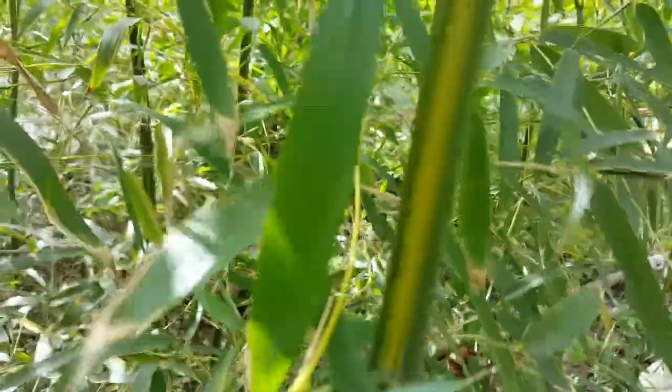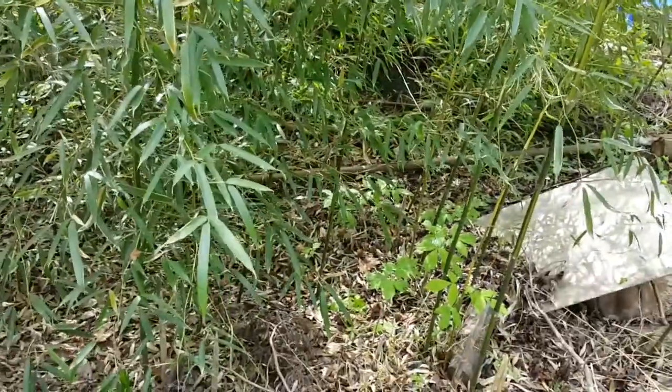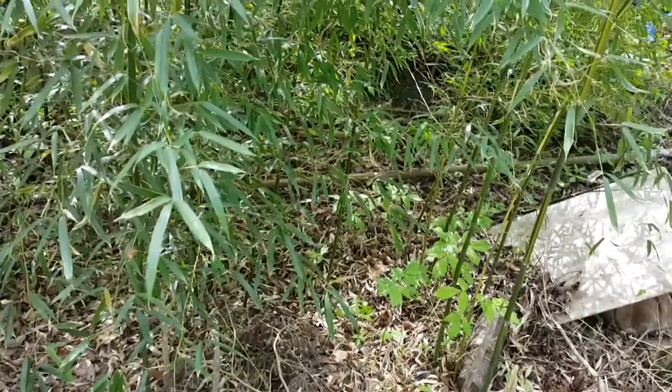Let me take you into the forest — there's your yellow stripe right here. Pretty cool stuff. All right, that's it for now. My mower will be coming any day now — can't wait.